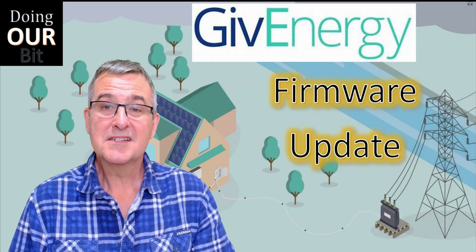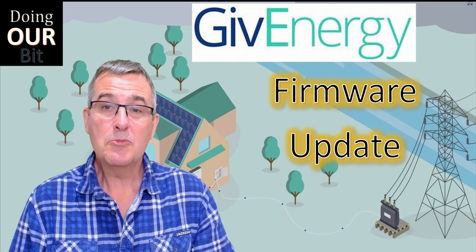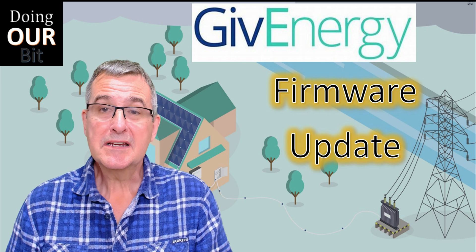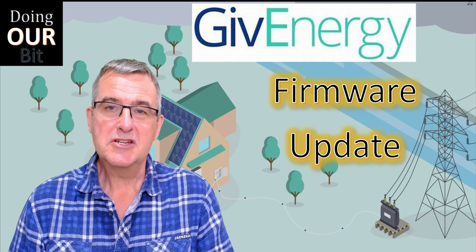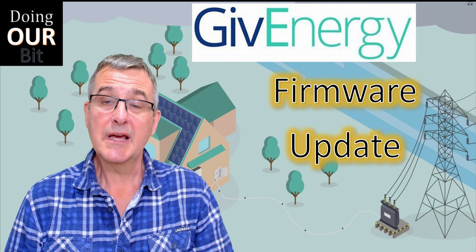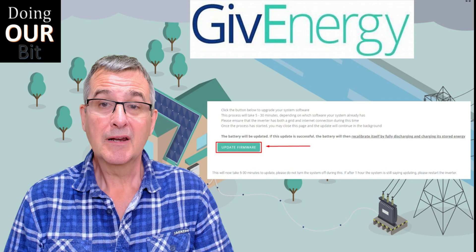Welcome to Doing Our Bit. Today I'm just doing a short video on the GiveEnergy firmware update process. If you're new to GiveEnergy, updating the firmware might seem a bit daunting, but it really is very simple, and of course if you get into problems, GiveEnergy support is generally very good. When you need to do a firmware update, you'll get a message notification in the desktop app like this.